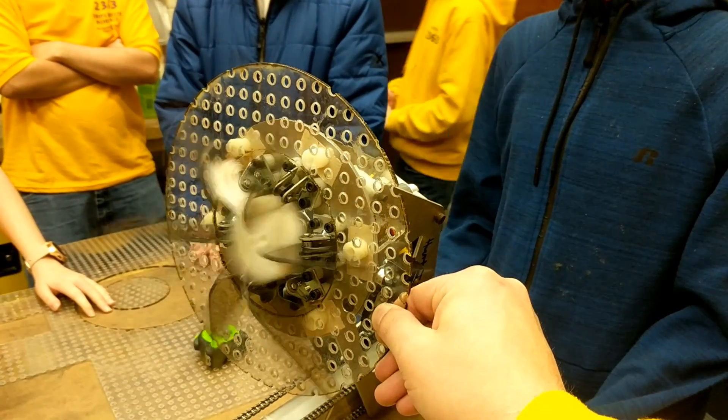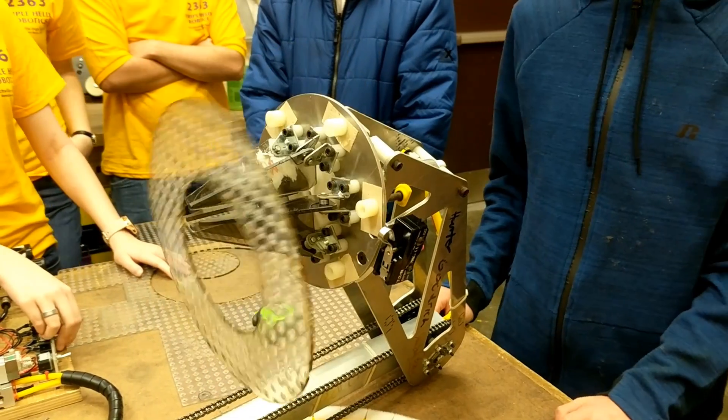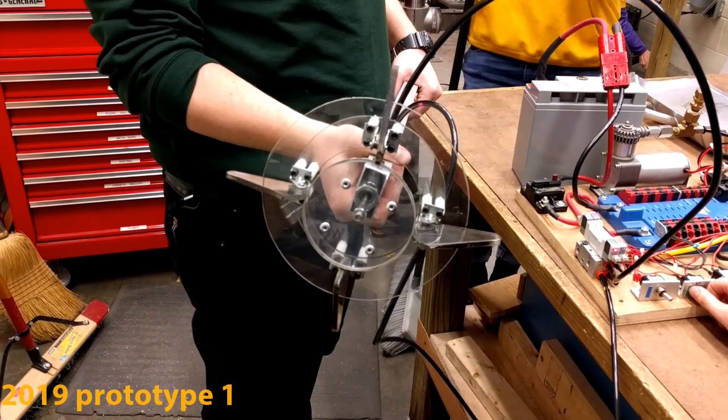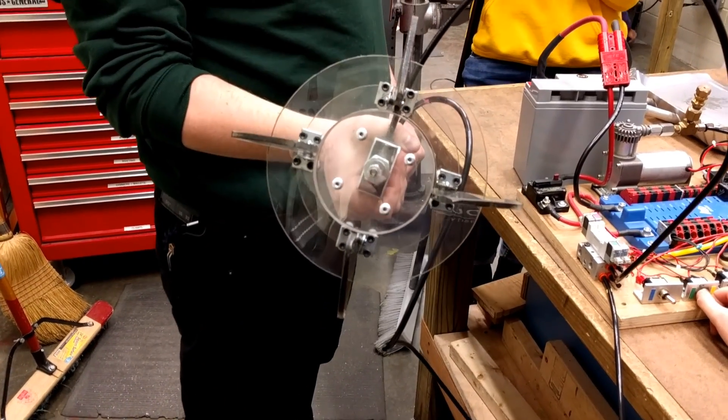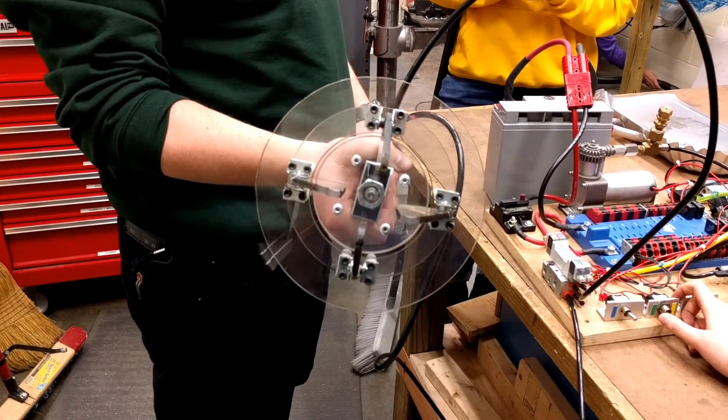Ready? Yep. Sweet. Do it again, do it again. Alright, ready? Yep. That works really well.